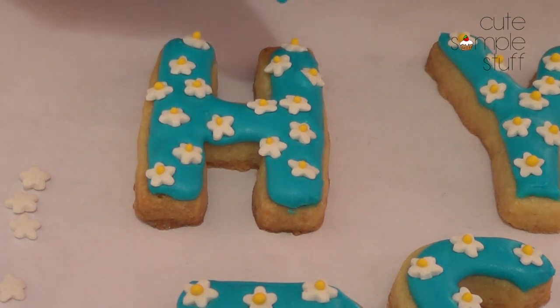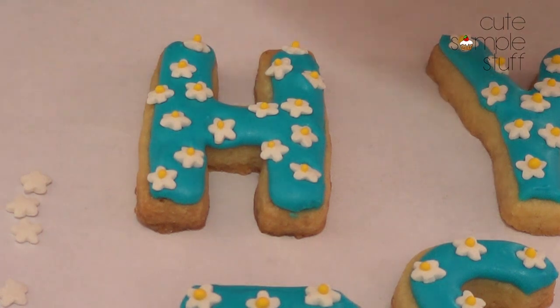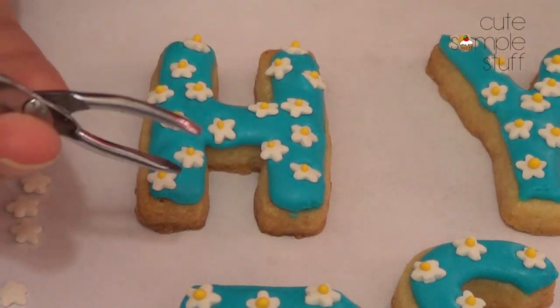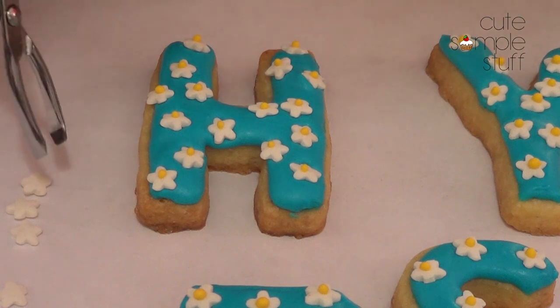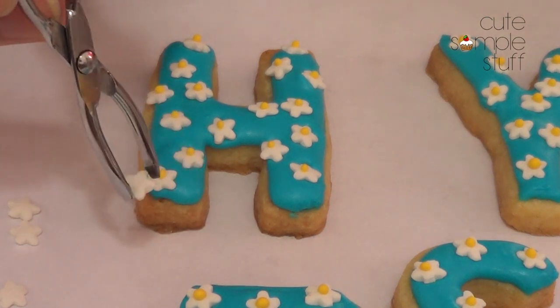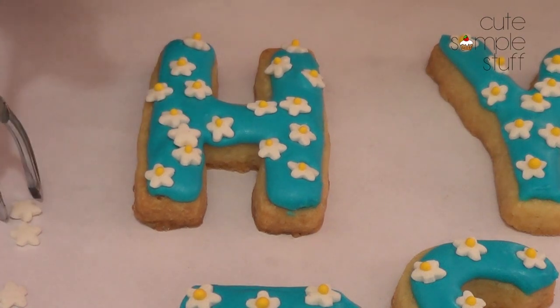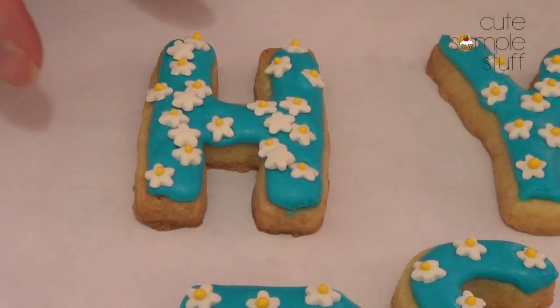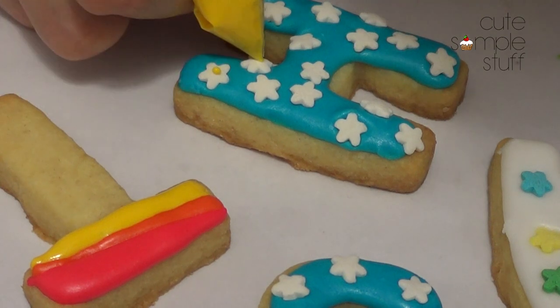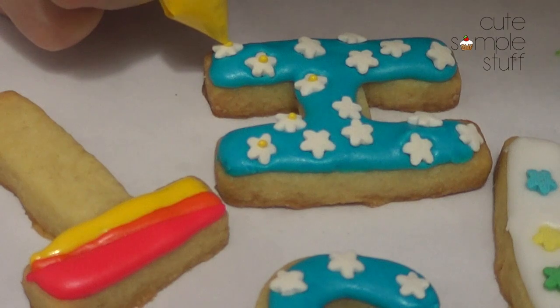Do it fairly fast because royal icing tends to dry super, super fast. Then I took my scribe tool and removed any air bubbles. Before it dried I went ahead with my tweezers — these are just for baking — and applied the flowers while the icing was still wet. Then I just let the whole thing dry. For these ones I'm going to add a dab in the middle, which is going to be jello.